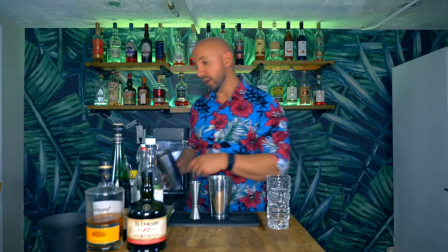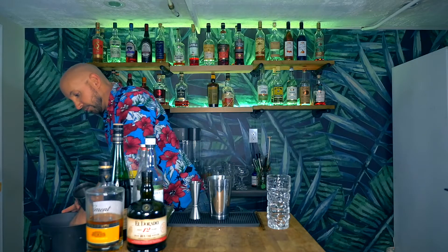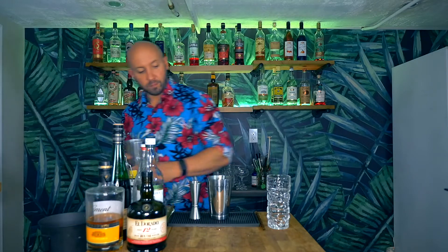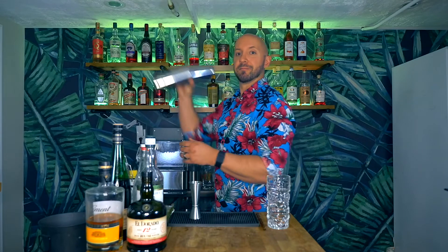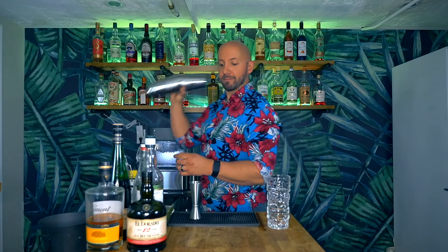I'm going to grab our shaking tin, add some ice, pour our cocktail in, give it a nice little whack, and whip shake for about five to eight seconds.